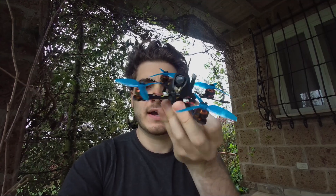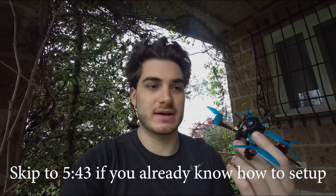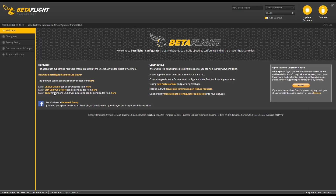Hi everybody and welcome back to my backyard. Today is part two of the Tyro 89 video and I'm going to show you how to set up in Betaflight and BLHeliSuite so if you are a beginner you can actually make it work. If you have questions ask them in the comments, and I will finally make the review because I will show you how it flies. Right now you are seeing the three inch props because I tested those as well.